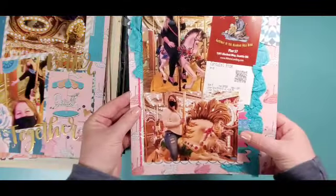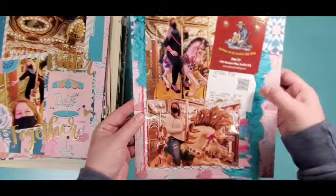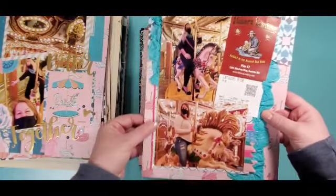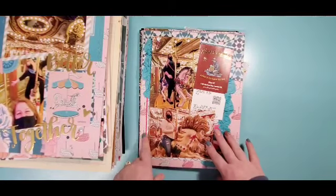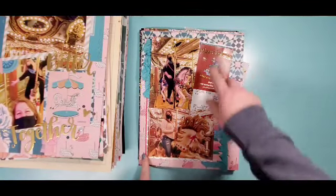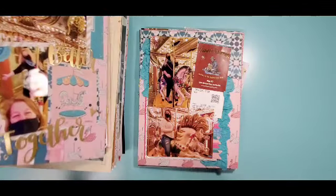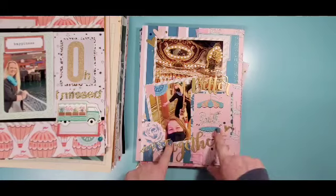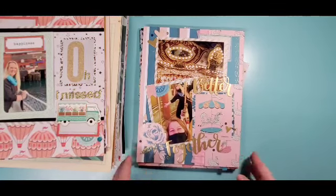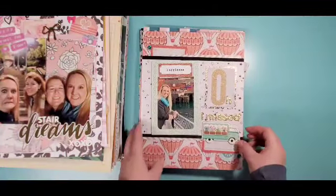Lots and lots of paper layers, a couple of houses to represent we're talking about the building, and this beautiful vellum title. This came together really easily. The background has a stencil from Scrapping Reflections and I think it has a couple of colors of Distress Oxide through that, so I love how that one turned out.